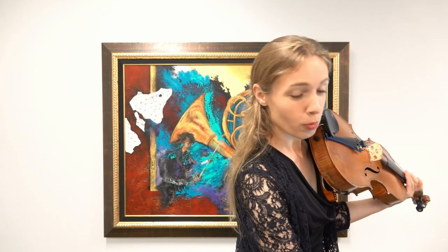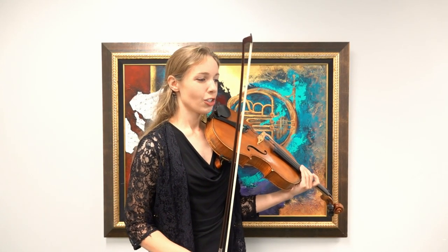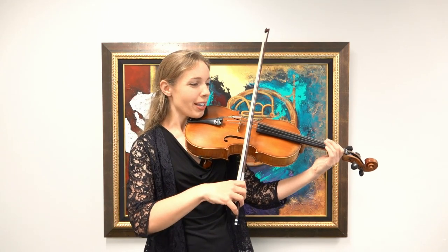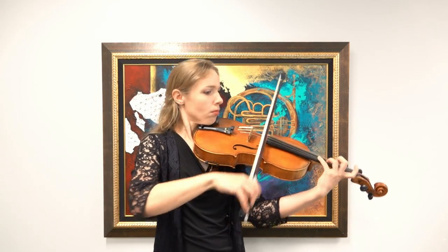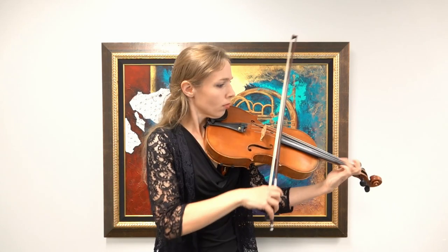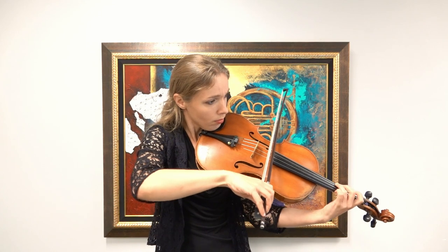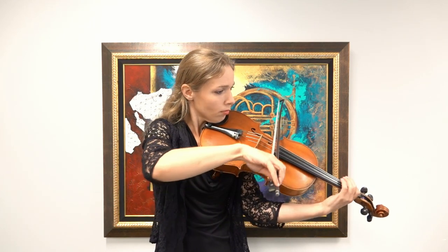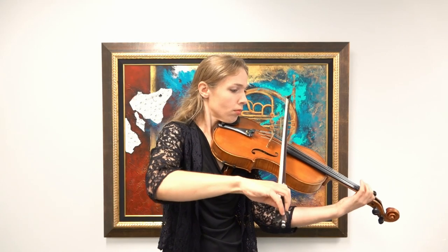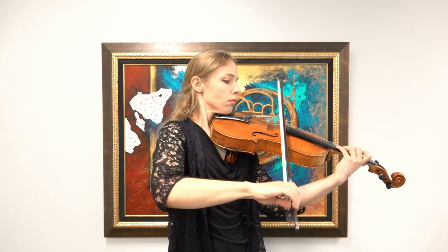We're going to turn our metronome down to 132 for the Fantasia. One, two, a one, two, ready, go.